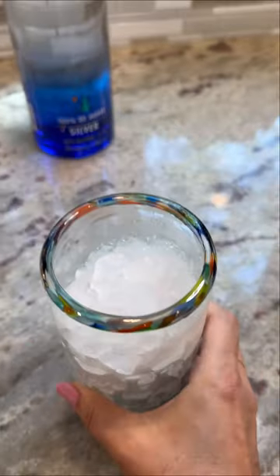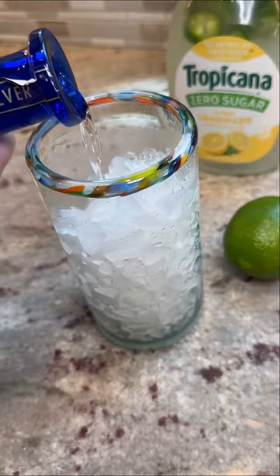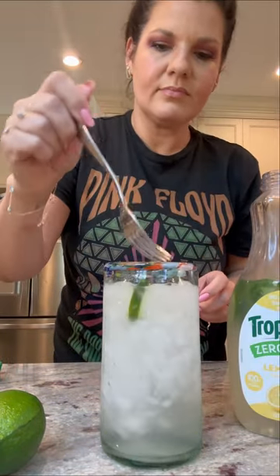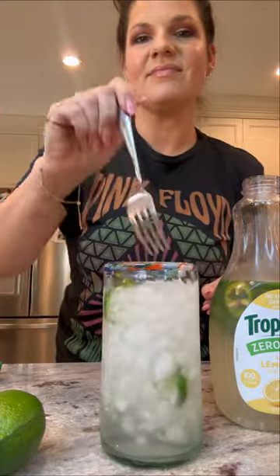Then grab your favorite glass and load it with some crushed ice. Add a little tequila and grab that juice that's been in the fridge overnight, then just add it to your ice and tequila. You can add some jalapeños to it too and some lime. Then just give it a good stir and you're all done.